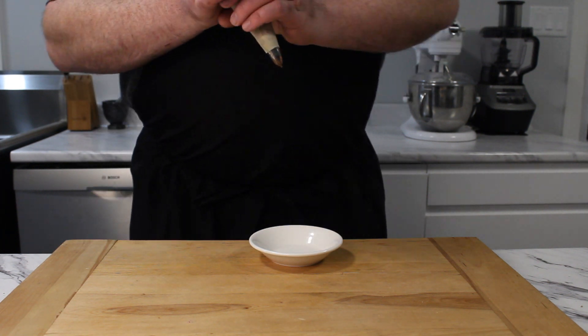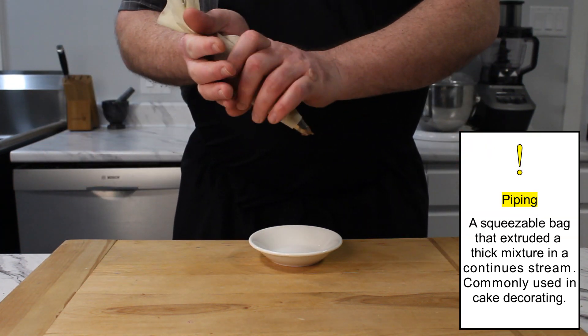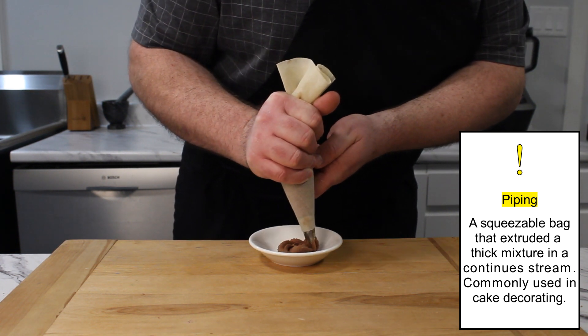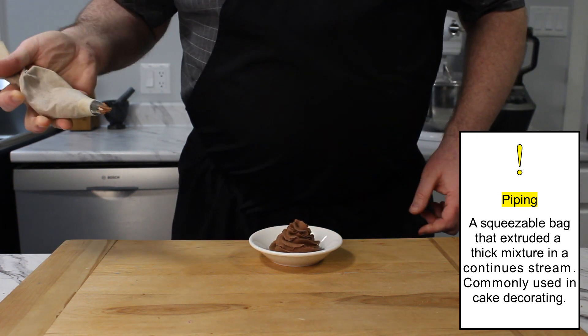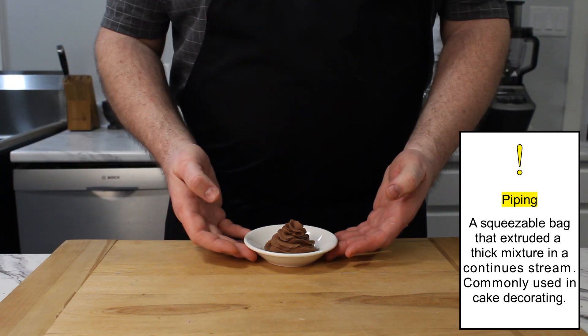In a piping bag, insert a decorative tip, then fill with mousse. Alternately, you could fill a freezer bag with mousse, then cut off a corner. To pipe the mousse, point the bag's tip at the center of the bowl. Squeeze the bag while moving the tip out in a spiral, then change directions and narrow the spiral back to the center.